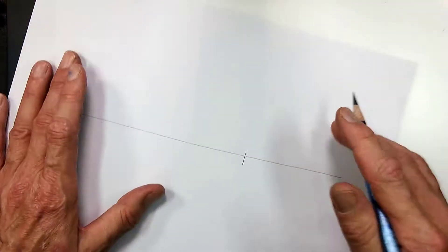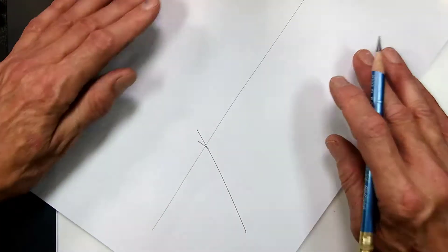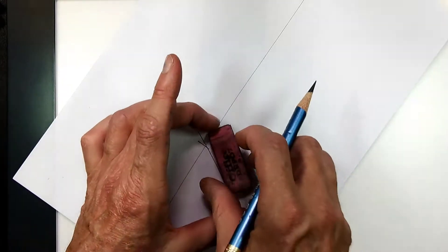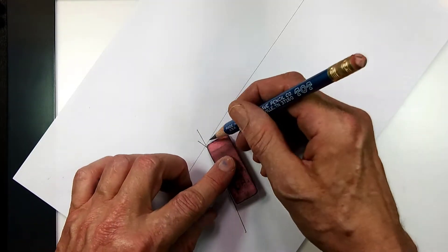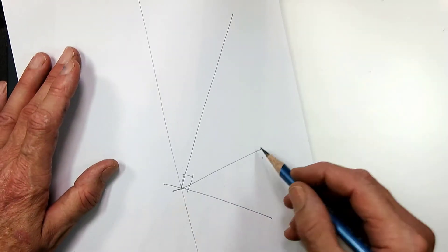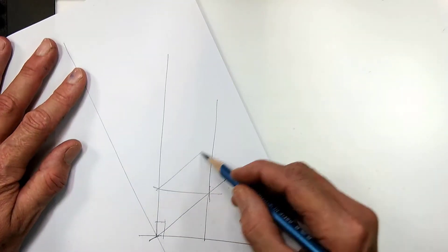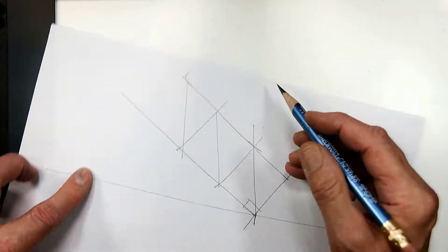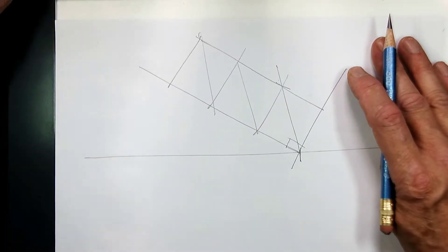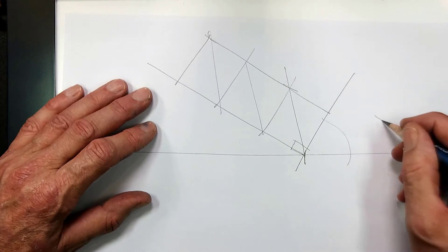We need a one by three, so I'll start over here. Remember that the angle of the top view, which is true shape, has to be 90 degrees in this case. Make sure that's 90 degrees, and now I'm going to go out three — one, two, and three. That would be the top of my power outlet. This angle here is greater than 45 degrees; remember it cannot be 45.